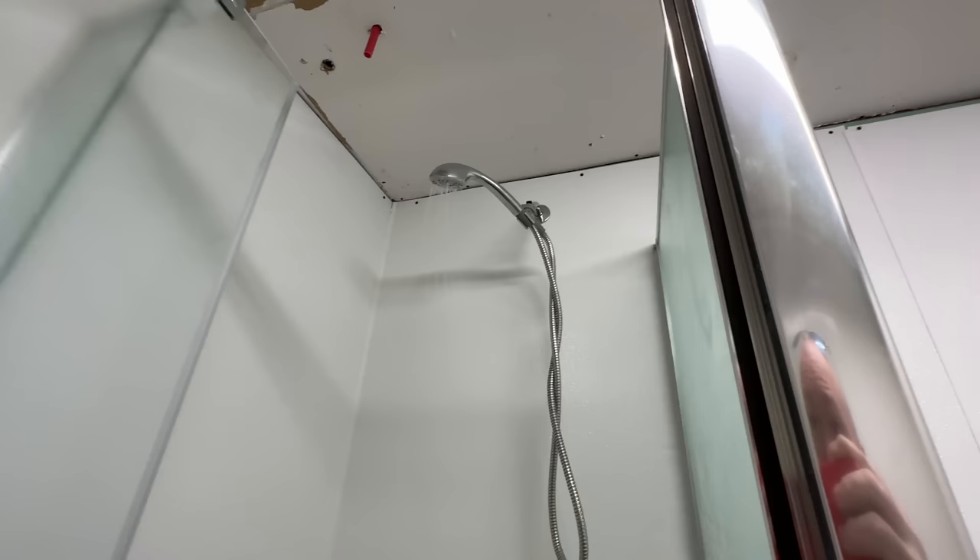Testing out the shower — hot water. All right, I guess that about wraps up this update.